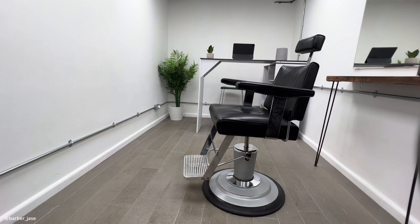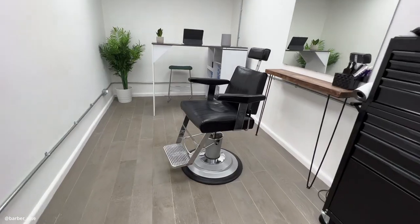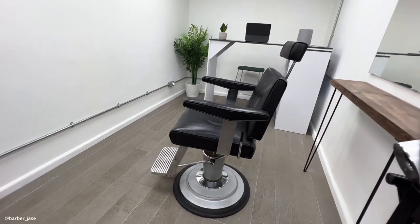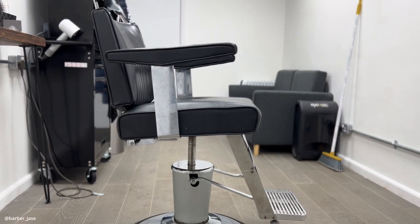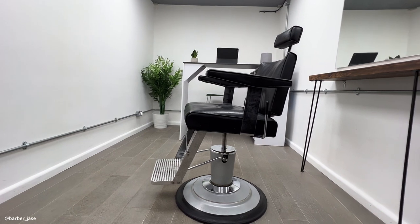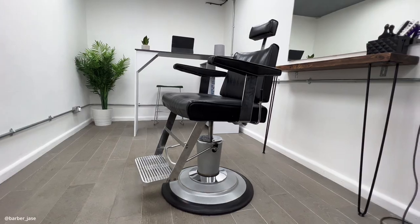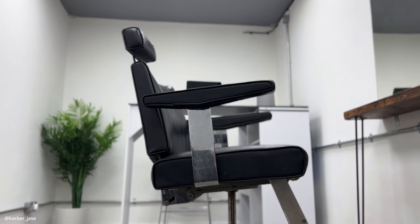Moving on over here, I've got my barber station and my barber chair. So right here I've got my Belmont Dainty chair — this shape is one of the old school retro ones and it comes with a grey metal base. It's missing the Belmont logos on the side, but I should be able to get that online for about 20-30 quid. I got it on Facebook Marketplace — someone was selling it for £300, but I got there and I saw two of them. I offered him £450 for both, he accepted, and I sold one straight away for £350. So I basically got this chair for £100, which is a bargain.